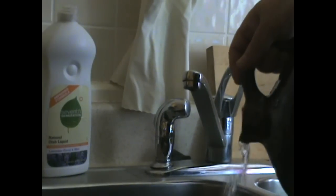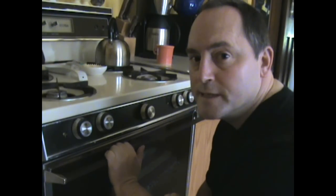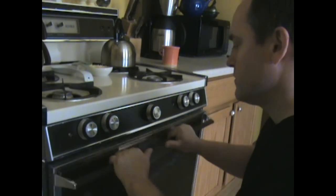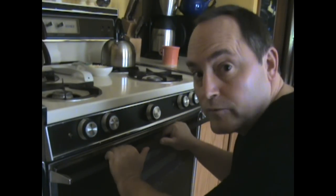Pour out the bleach. Now to get rid of any remaining water and bleach and to sterilize the jug, I'm going to bake it for two hours at 320 degrees. I don't want to preheat the oven, because to avoid any cracking I want the jug to warm up slowly, and then again I'm going to let it cool down slowly. Put in the jug and now we'll let it bake for two hours.